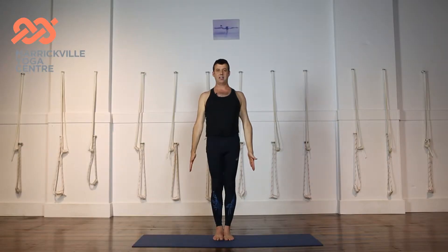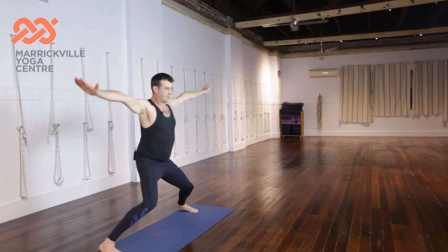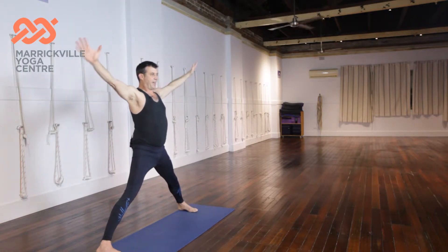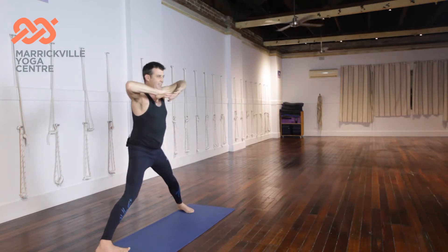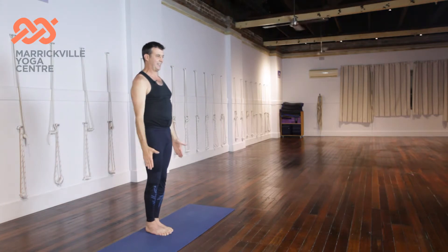Now we're going to go straight into some of the jumping action of the legs. We'll go a little slowly to begin. Hands up, bend the knees, and arms and legs together they extend out. Hands to the chest, bend the knees, arms go in that circle down as the legs come up.